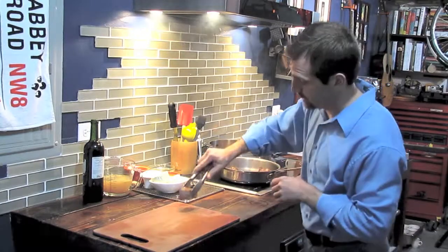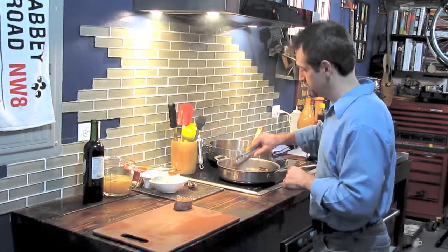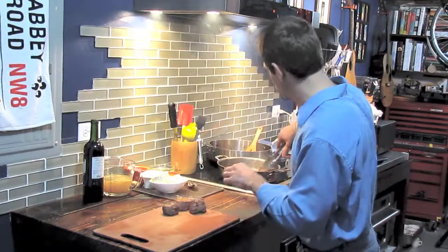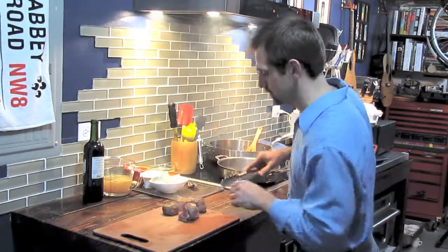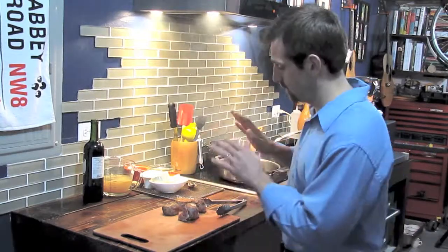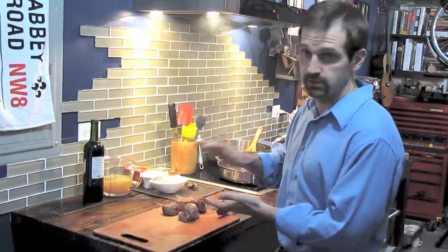Our beef is now seared on both sides with that beautiful color on top. I added a couple more pieces into the pan so that everybody can get a piece for dinner tonight. The next step is to let that cool down — it won't take long because you've only seared two sides.